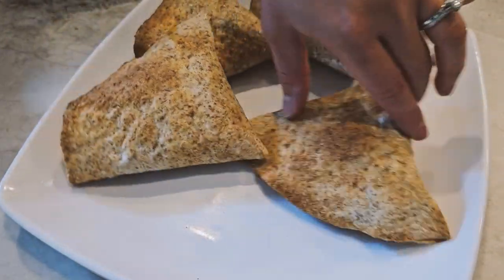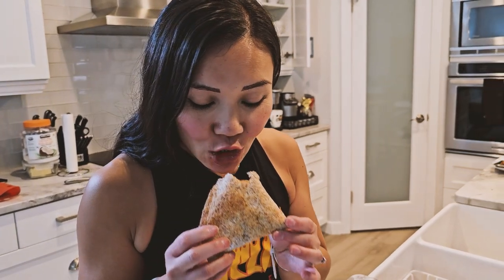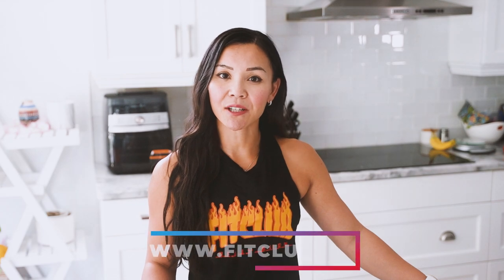These crispy buffalo chicken pockets are not only tasty, but also packed with protein to keep you fueled throughout the day. If you enjoyed this recipe, please give this video a thumbs up and make sure to subscribe for more healthy recipes. Also, if you're interested in joining our next Bellyburn 28-Day Fat Loss Program, visit us at www.fitclub.fit.